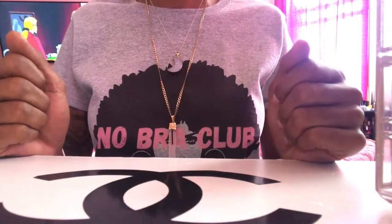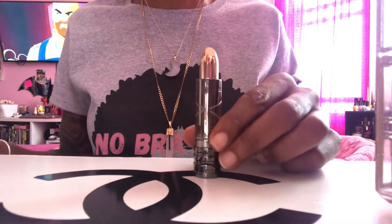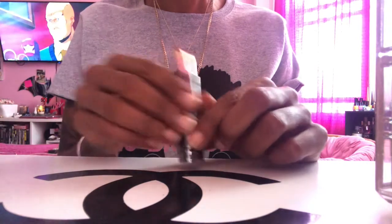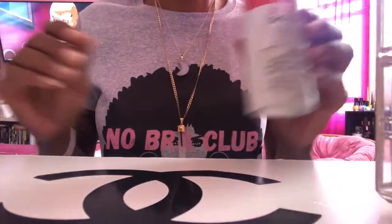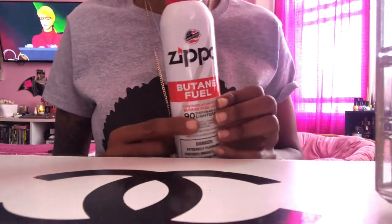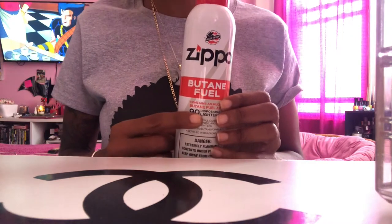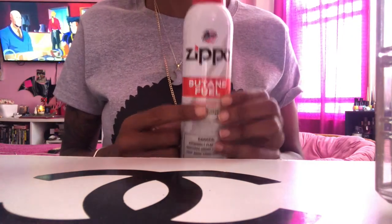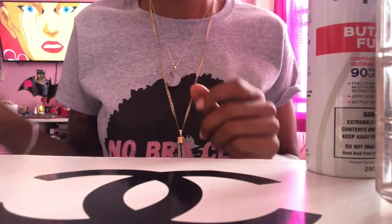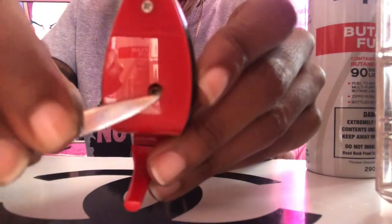Hey beauties, we have a highly requested video today. We're gonna go over how to fill out lipstick lighters and our high heel lighters. First things first, you're gonna want to get yourself some butane fuel. You can get this from any smoke shop, Walmart, Target, Amazon — Amazon's probably your best place to get it. I love the Zippo brand but there's other brands that work really well.